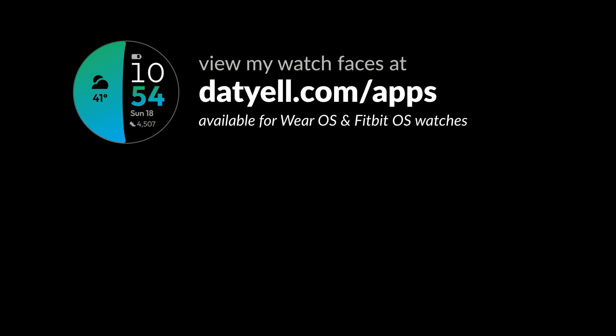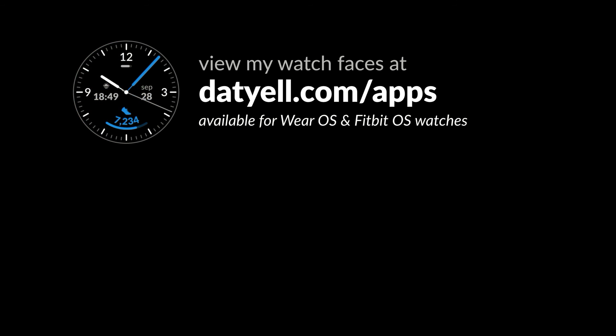And that's how to take an ECG on your Google Pixel Watch. Thanks for watching. Until next time.